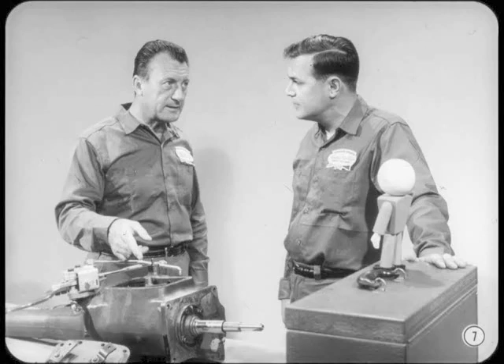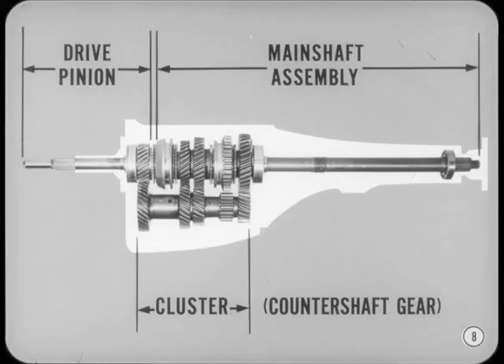Okay, Joe, I'll do my best to explain what the gears in this box do. I think the best way to start is to identify the main parts of the transmission. To simplify things, let's break these gears down into three major groups or sub-assemblies. The main drive pinion is at the front end. Behind that is the main shaft assembly with its gears and synchronizers. Below this is the cluster or counter shaft gear. Now let's see what they do.